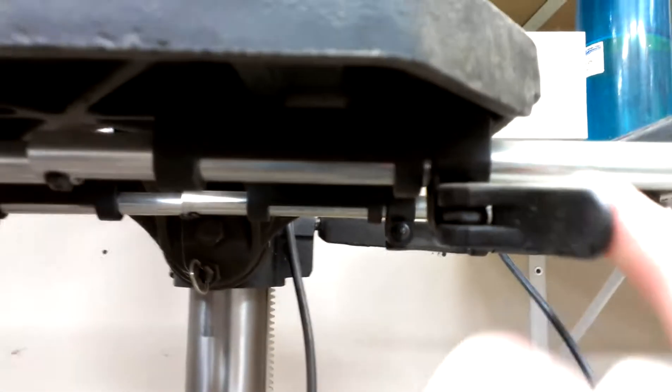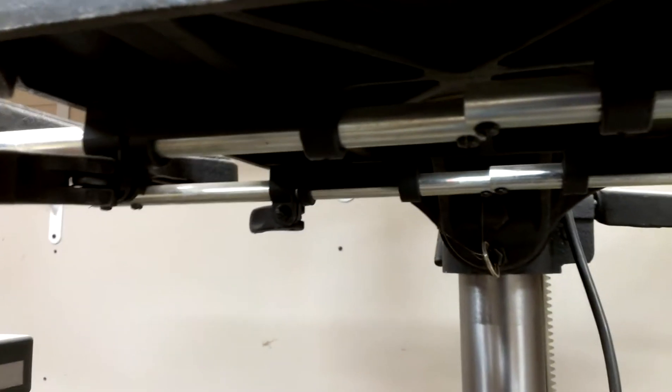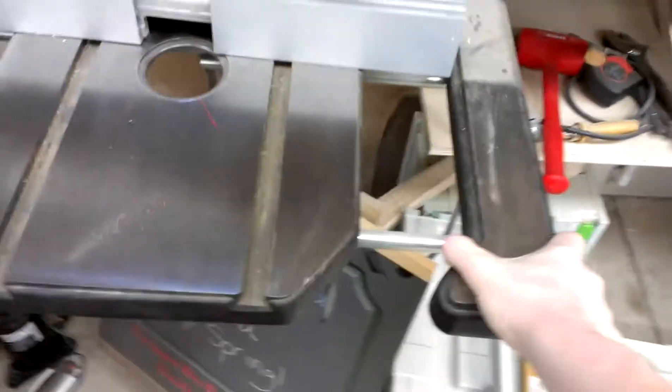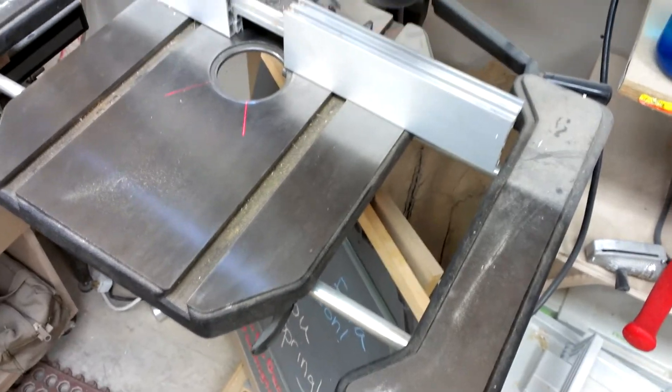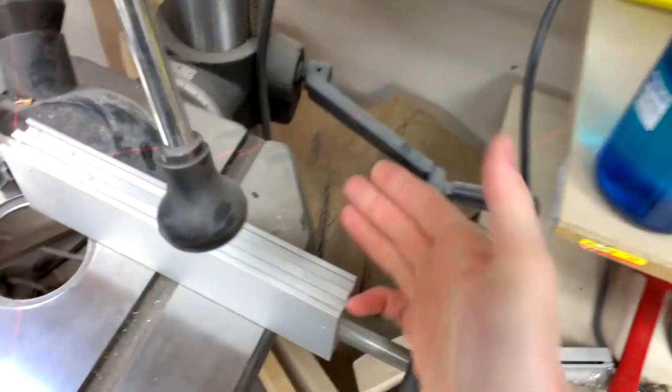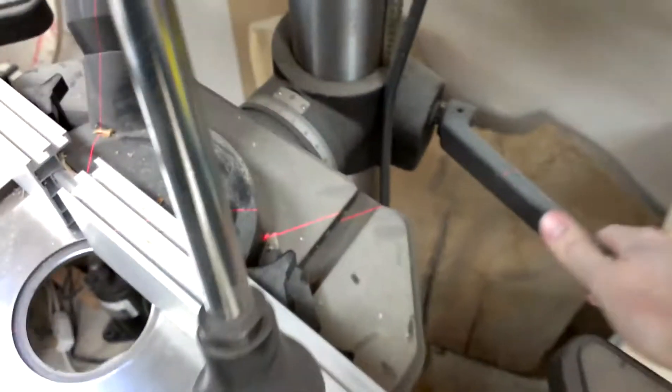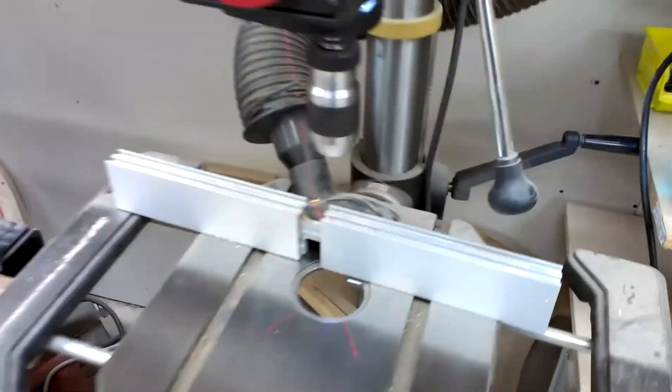The table extension wings — the only thing that's kind of disappointing on it is these mounts are plastic, which is kind of crappy. Yeah, the rest of it is pretty good. The way the extension wings mount on is kind of crappy. I haven't really had any need to use the angle up and down — it's pretty smooth. You just loosen up the handle there and the crank takes it up and down.